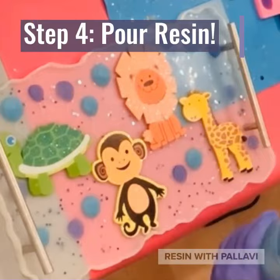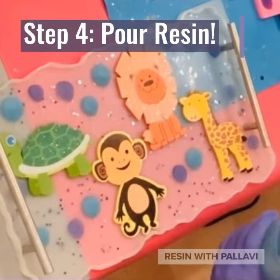Step 4. Pour your resin into the tray. Step 5. Pour out any air bubbles out of the tray.